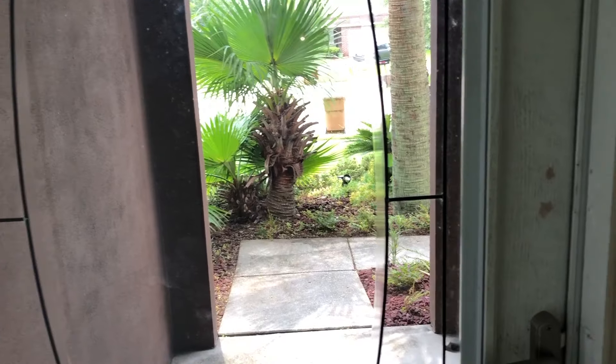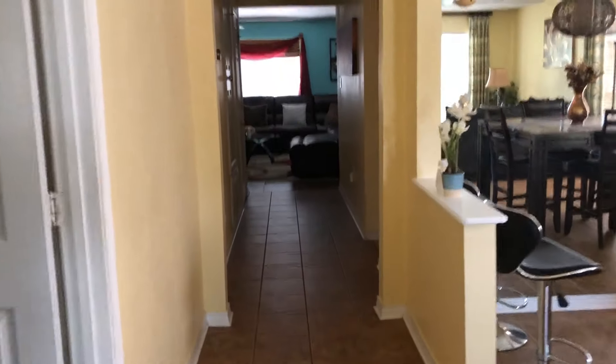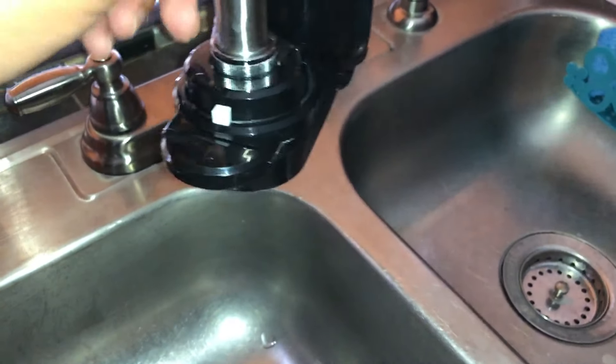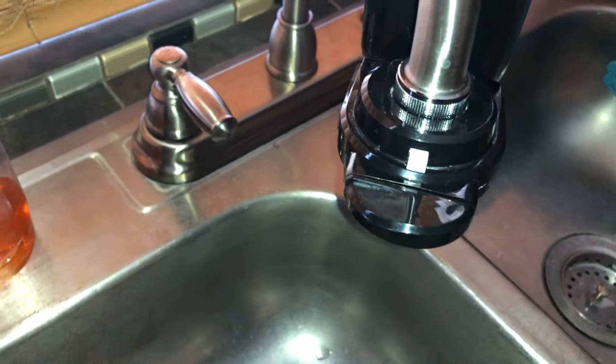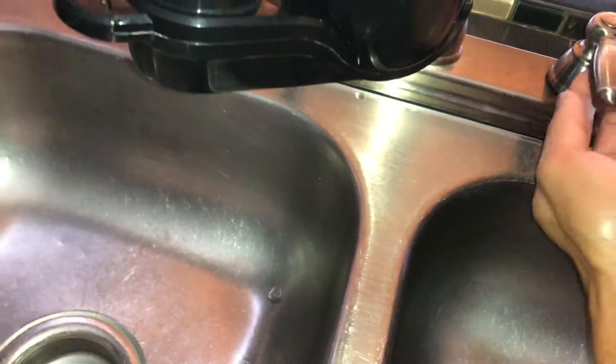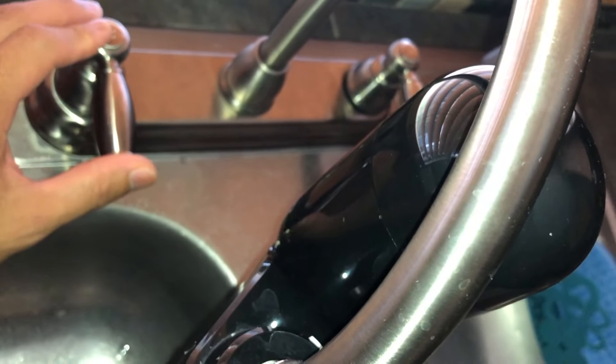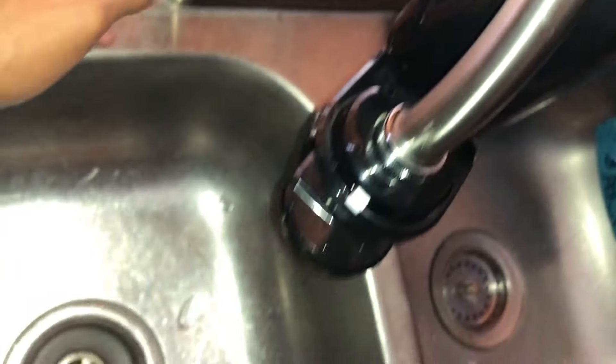Just got back in and we're going to check if the water is off. Let's go back to the kitchen. That's off — I have both of these set to the open position and there is no water coming out.